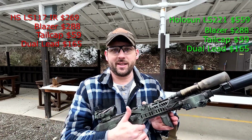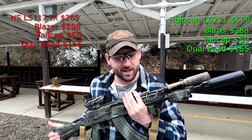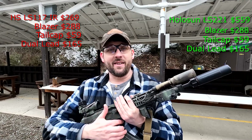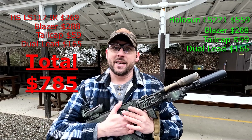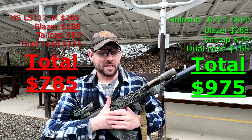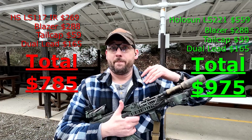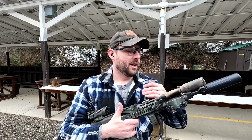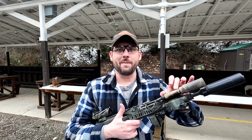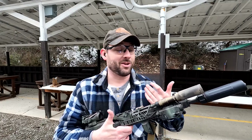The total cost, depending on whether you go with the Holosun LS117IR or the Holosun LS221, is between $785 and $975. You are at half the cost — maybe even less — than the D-Ball D2 alone, so you could set up two guns with this for the cost of one D-Ball D2. On weight: these weigh very similar. With the 18350 body you're ending up about an ounce heavier than the D2, so it is a bit chonkier, but remember the cost difference.